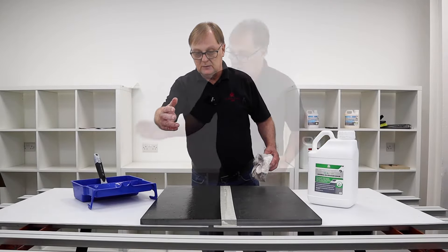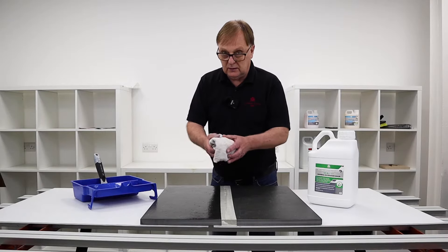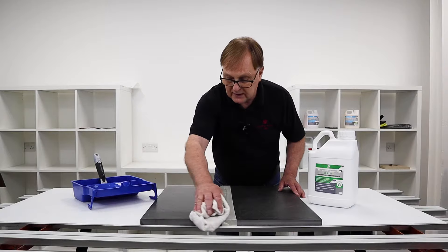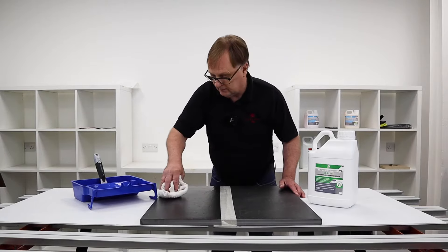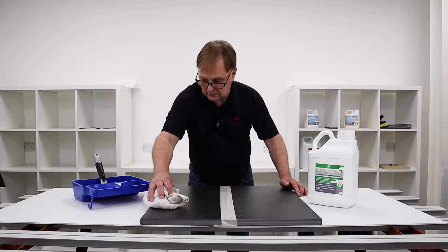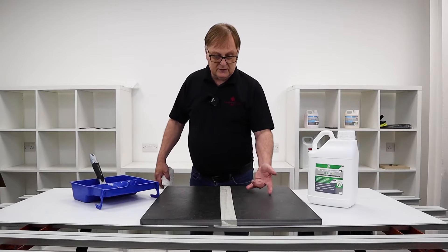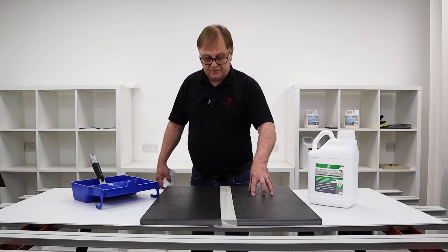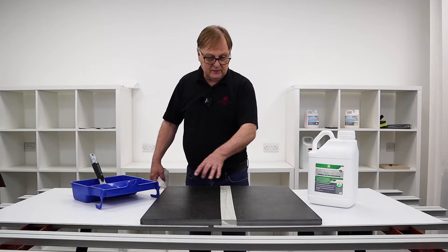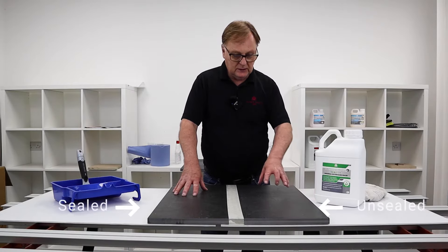Once you've done a row of tiles you'll use the sealant, then come back to the start of the row again and use a lint-free cloth to remove the excess. What that means is you're just removing the surface product but leaving it in all the little craters. When it's dry it will look exactly the same as the other half — it doesn't have any detrimental effect on the color of the tile.